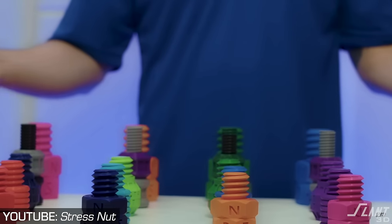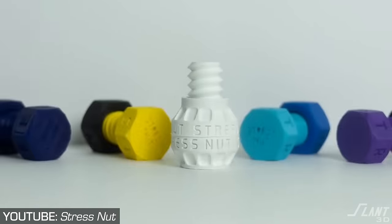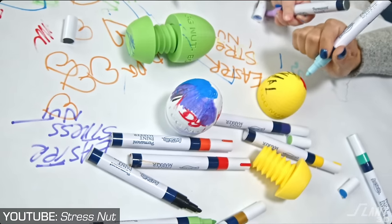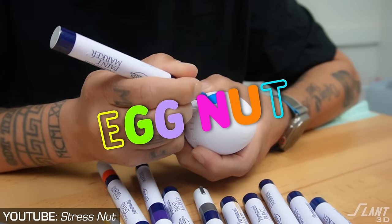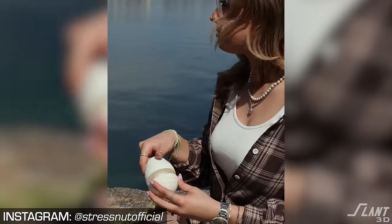Another benefit is that it's very expandable. Since they made this original Stress Nut, they've introduced new versions including the Grip Nut, which is a lot meatier. And since it's such a simple and basic design, they can expand it to make it more topical to particular holidays. They actually did the Egg Nut last Easter, which is a great variation to keep sales up once everybody kind of has one — because it is a product you don't really sell twice; once somebody has one, they generally just need the one.